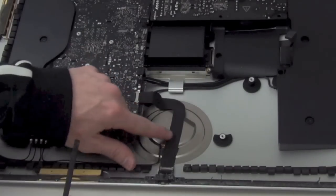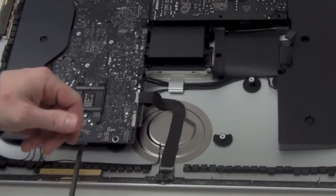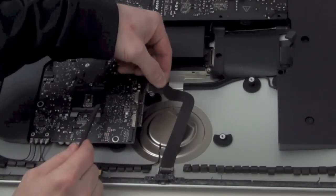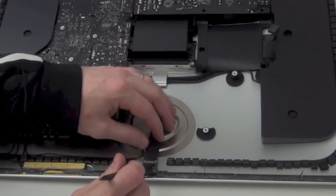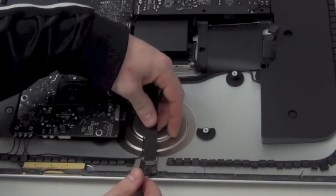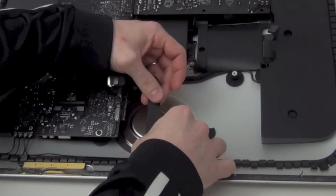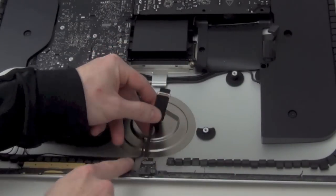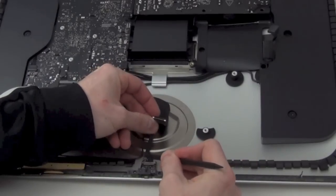Next you can remove the EyeSight and Microphone flex cable. It has a flip lock on the end of the cable that will need to be lifted before you can unplug it, just like the display cable has. The other end of the cable has the same flip lock on it that has to be lifted before you can remove it. Then below the Y connection on the cable, there is another cable protruding from it that plugs into the microphone assembly. That will need to be unplugged as well.